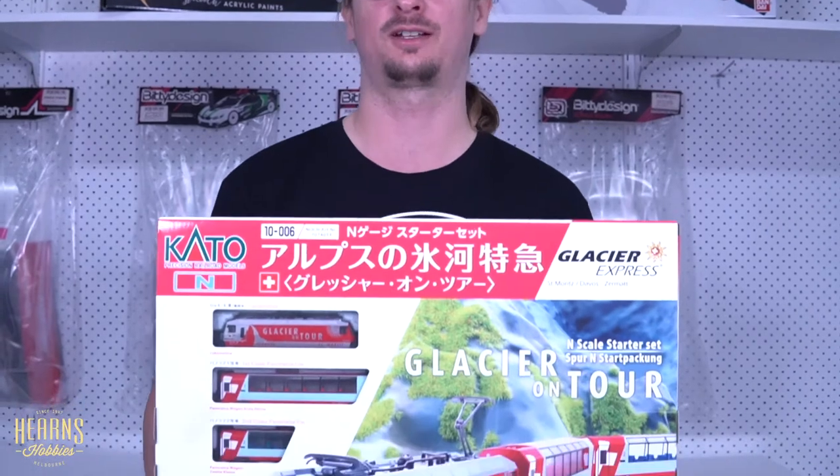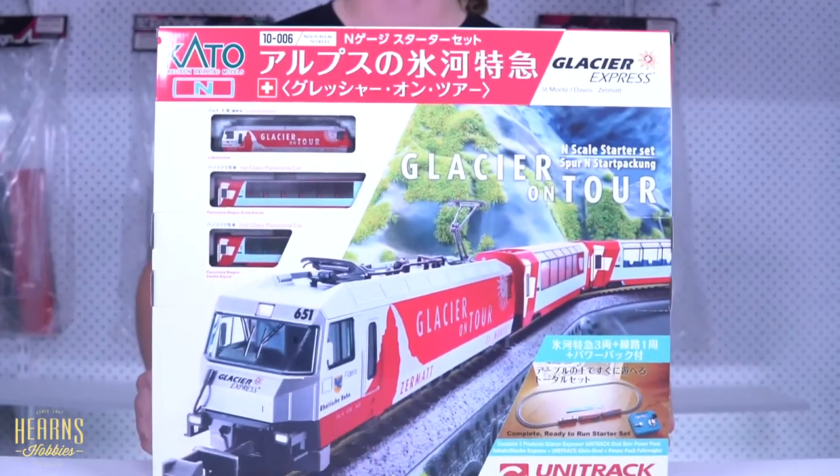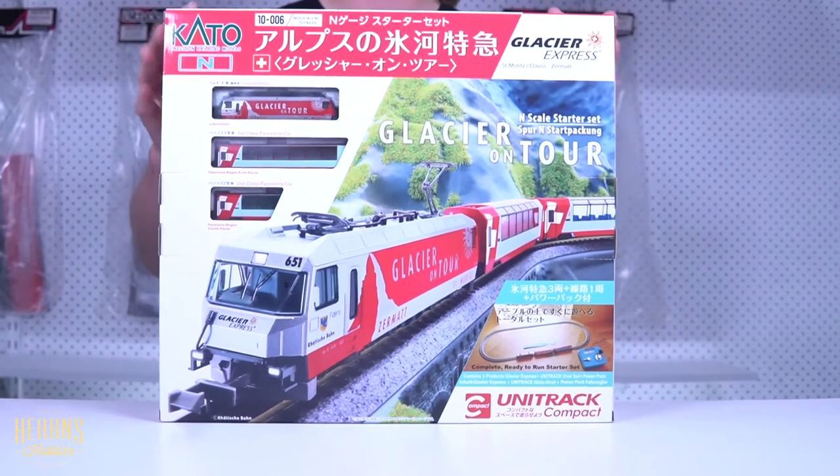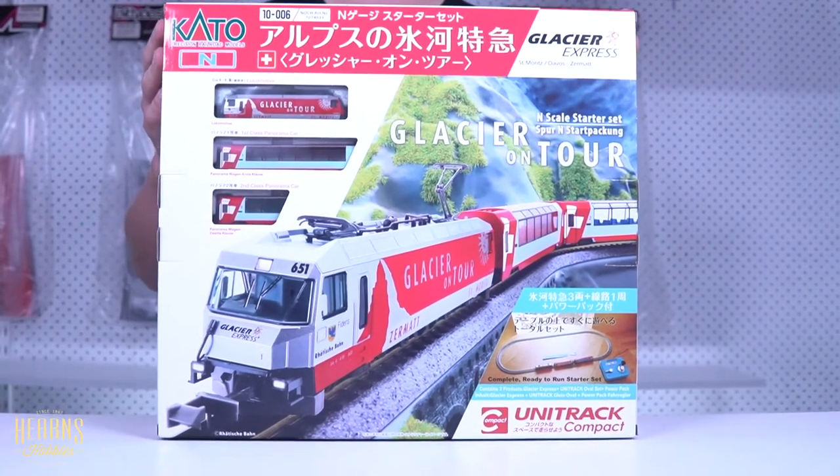Hi, this is Marlon from Hearn's Hobbies in Melbourne, and I just wanted to talk today about the Kato Glacier Express set. This is an N-scale set by Kato that represents the Glacier Express train that runs in the Swiss Alps from St. Moritz to Zermatt. It's a great little set that uses Kato's compact curves, so it doesn't take up a lot of space. We're going to open up the box and have a look at what's inside.